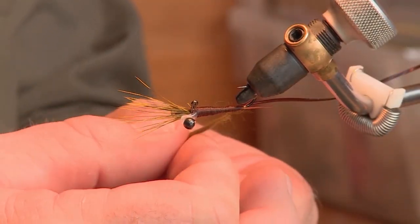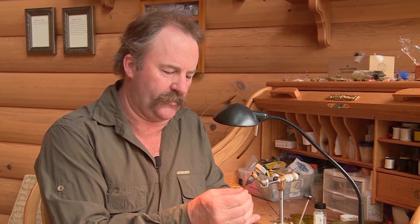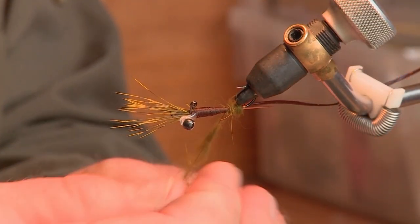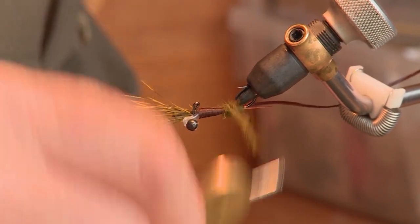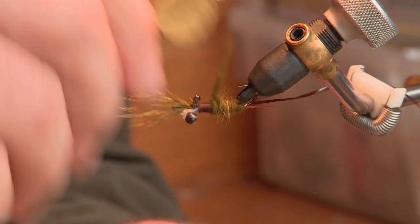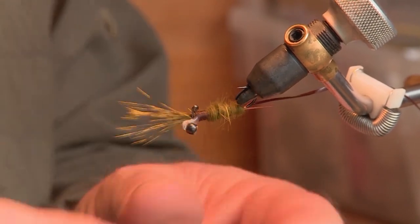For the dubbing, I'll wrap it around the thread. It doesn't have to be overly secure because when you put the vinyl rib on afterwards it's going to tighten everything down onto the fly. I'll add the dubbing in a couple of different sections, a little bit each time, making sure the body is tapered for a nice look, moving forward up towards the thorax. I'll put a half hitch in case I break my thread, add one more little bit of dubbing to finish off to the thorax, and another half hitch.